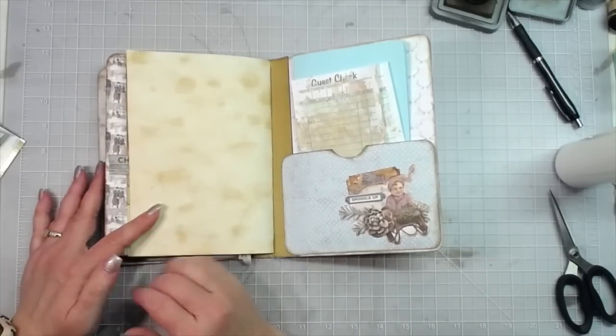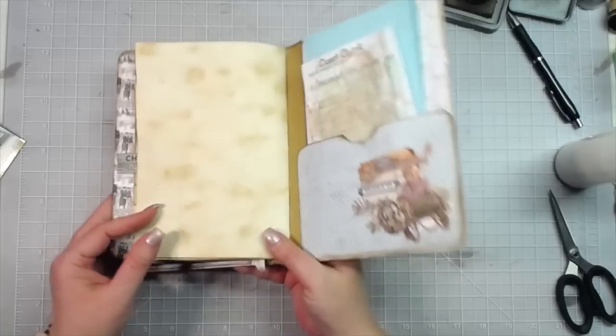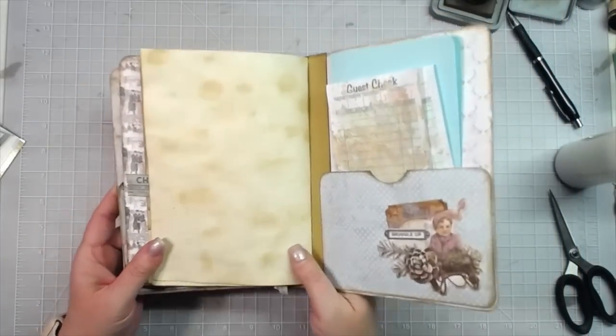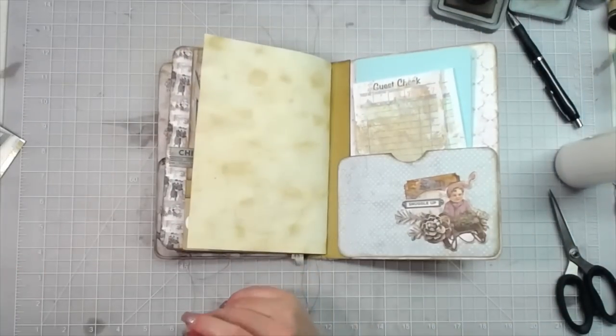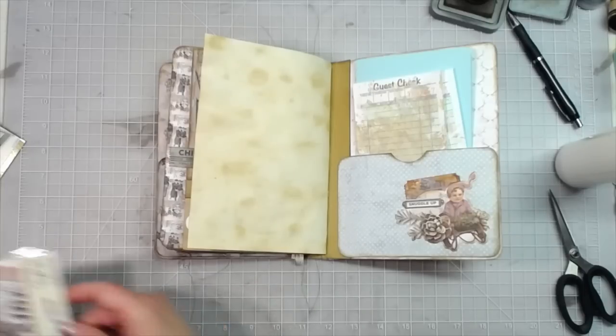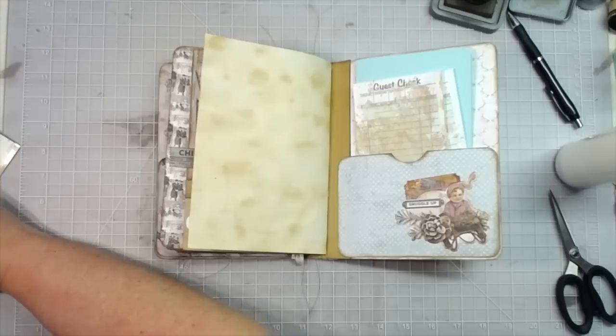Last page, then we need to make the belly band, and I will give you the final flip through. I love that paper, I love how that came out.